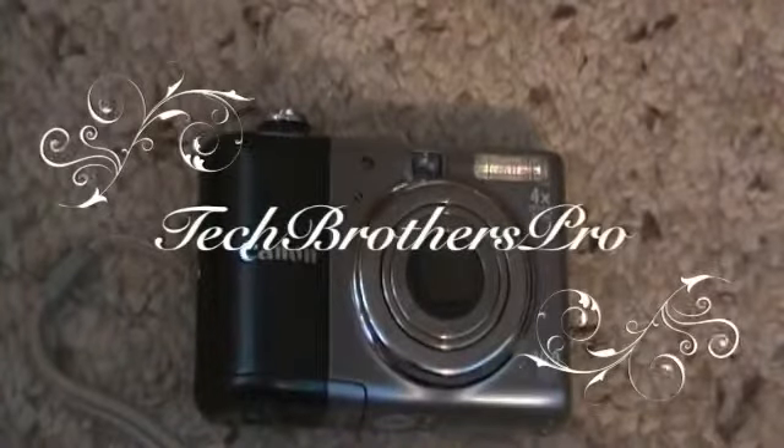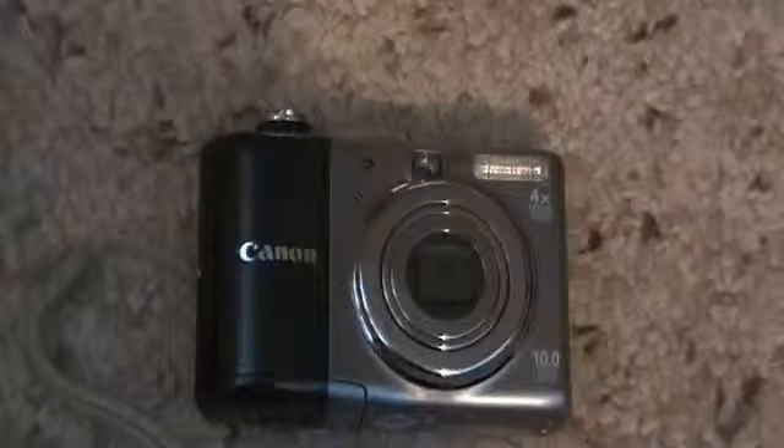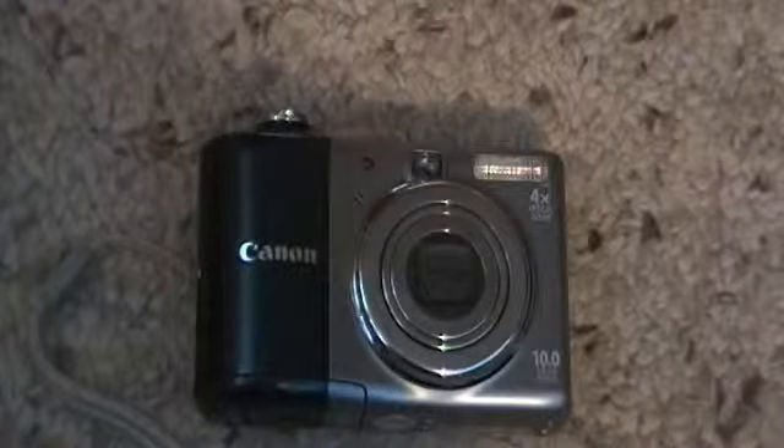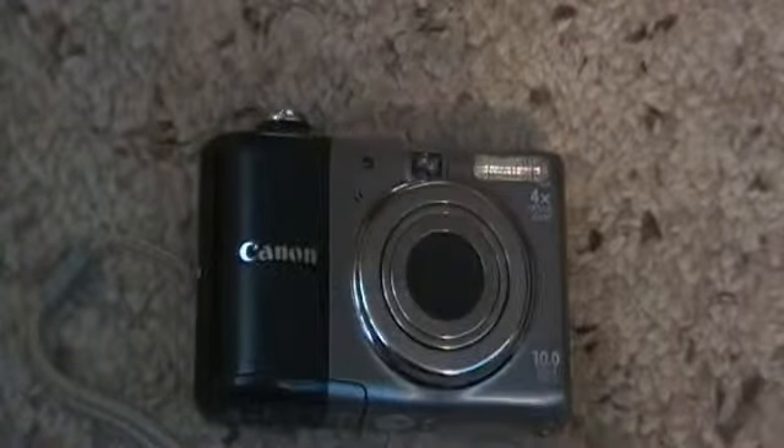Hey guys, TechBrothersPro here. I'm going to be doing a review of the Canon A1000IS digital camera.